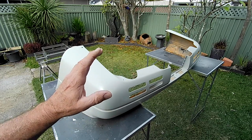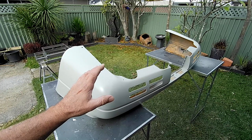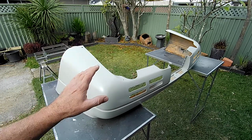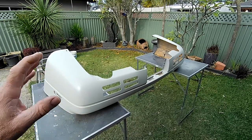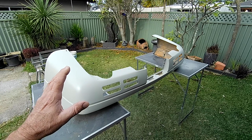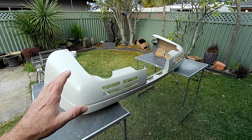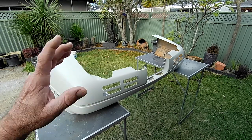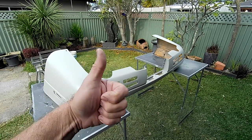As always guys, thanks for stopping by the Aussie Shed — bloody pleasure to have you here. If you like the video, give it a thumbs up and remember to subscribe to the channel. If you'd like to support the Aussie Shed, check out the website at otherhandperformanceproducts.com.au — new products are being added all the time. I'll see you on the next one. Cheers.